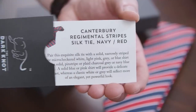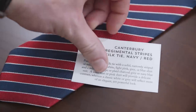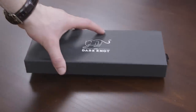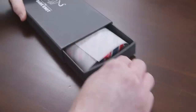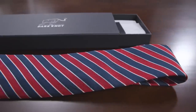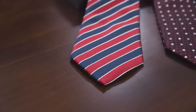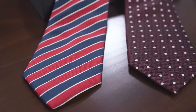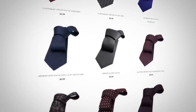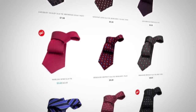With every necktie or pocket square you purchase, you get a card that shows you exactly how to match it and bring it into your wardrobe. The packaging is second to none — great for gifts that any professional man would appreciate. The Dark Knot makes it easy. They carry regimental stripes, small repeating patterns, and other styles that are easy to wear and match any suit, sports jacket, or blazer in your wardrobe.